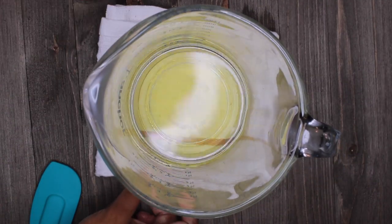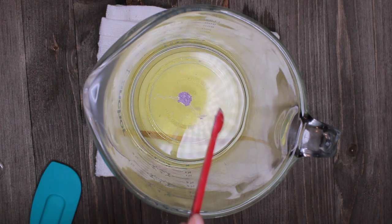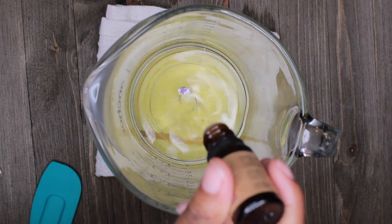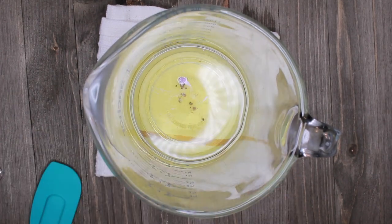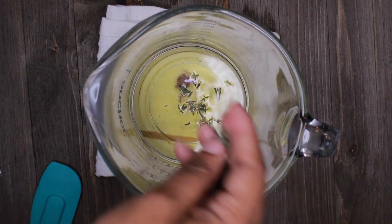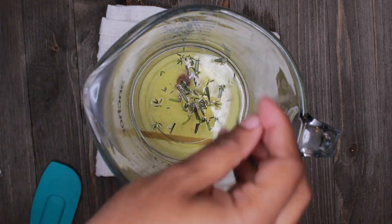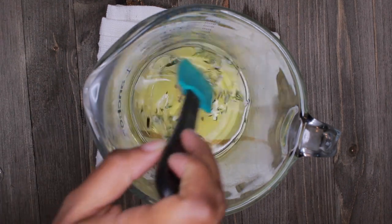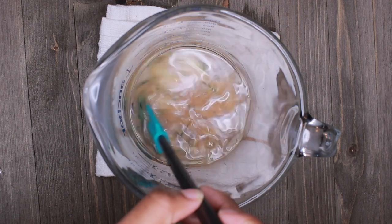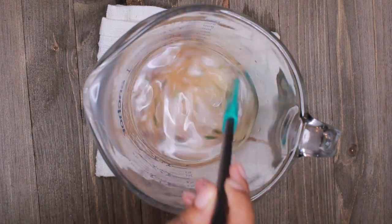Once you have melted your butters, that is your base — you can pretty much do whatever you like from here. It's up to you to be as creative as you like. I'm using mica to give mine a little lavender tint, just because I'm using lavender essential oil and vanilla essential oil. I'm also going to add a little sprinkle of herbs to my mixture, but you can add whatever you like. Even if you want to leave them plain, you can — as long as you have your base, which is the wax, butter, and oils.